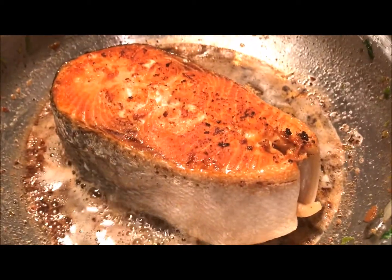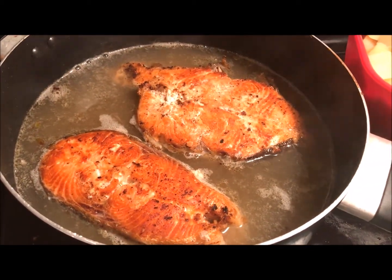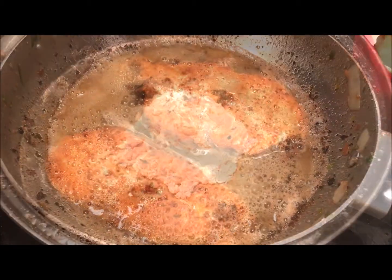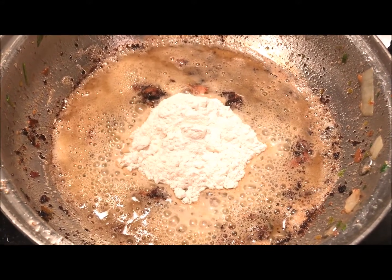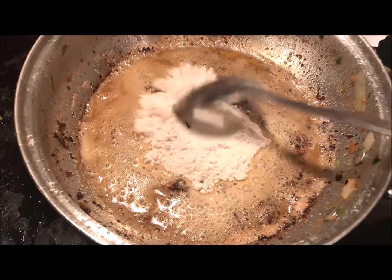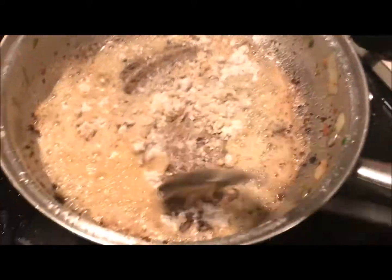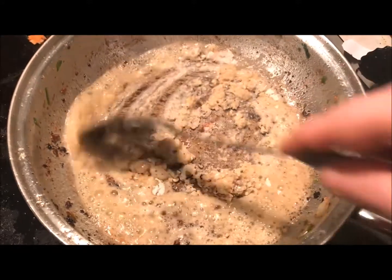When the salmon has browned on both sides, move it to the stock pot on top of the potatoes and reduce the heat to a low simmer. Add some butter if needed to reach about a quarter cup of fat in the frying pan. Now we're going to make a roux — which is the base of all great stews — by adding an equal amount of flour, in this case a quarter cup, to the fat in the frying pan. Mix and keep it moving until your roux becomes golden brown and starts to smell slightly nutty. Sorry, Grandma — no cornstarch in the chowder.